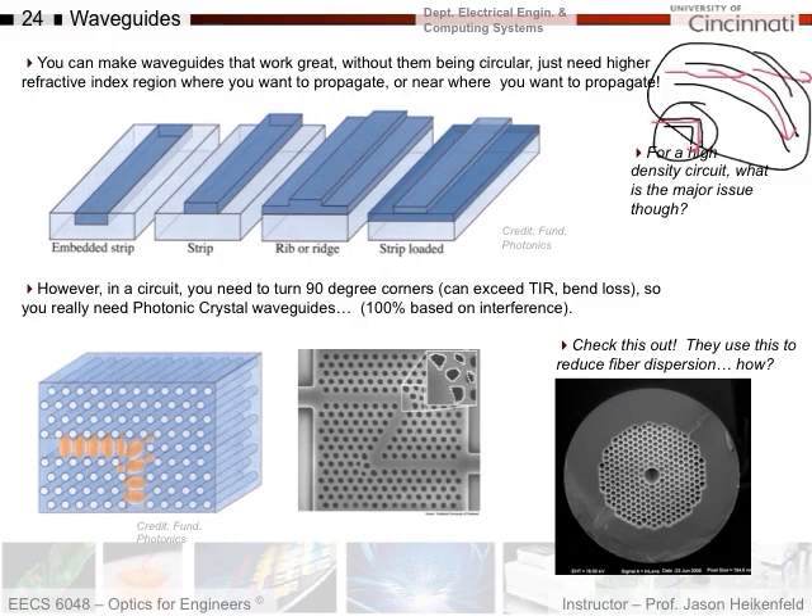Instead, they use interference — photonic crystal waveguides. We talked about photonic crystals when we discussed interference: you put high and low refractive index regions periodically, just like we did when making anti-reflection coatings and perfect reflectors. Using interference, you can command the light where it has to go. Here's an example where they put holes in the silicon and the light follows the defined path. Over very short distances you can guide light and make it do things it would never do through conventional refraction.